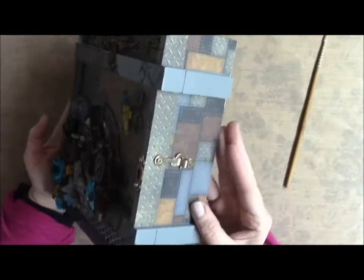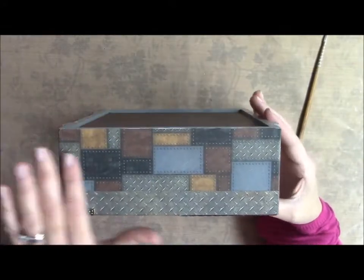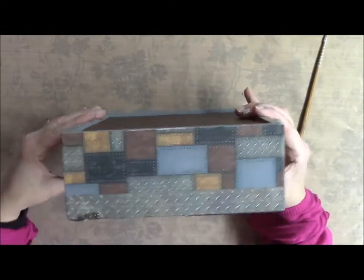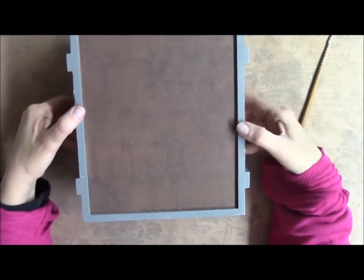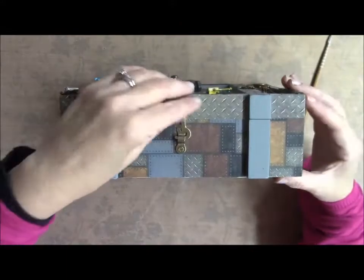That's the front of it. The sides I just left papered and that's the other side. The bottom I just papered as well with plain paper, and on this side I put a lock.